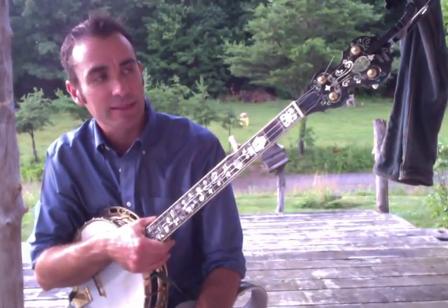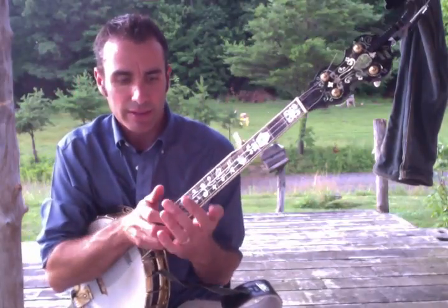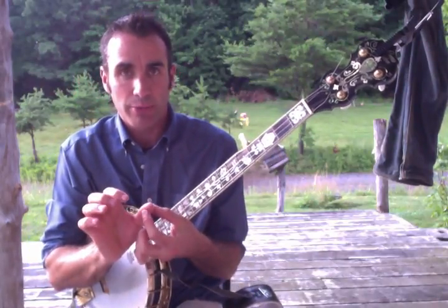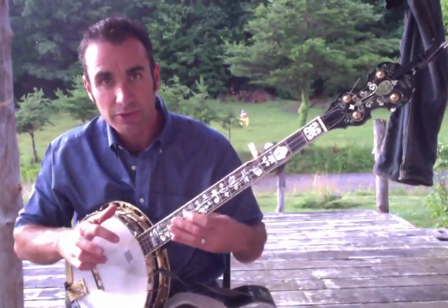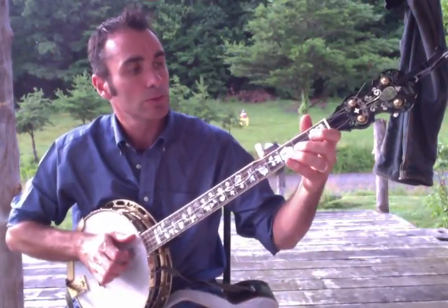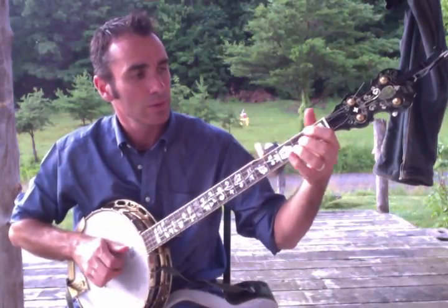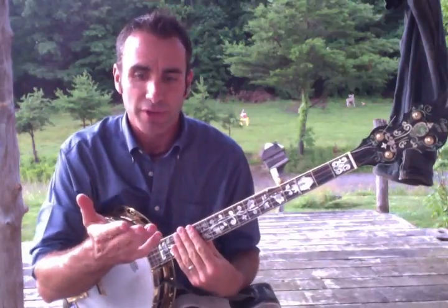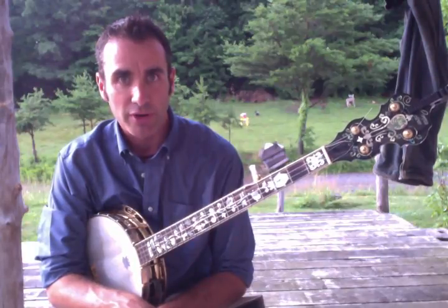The five-string banjo can be played lots of different ways. Bluegrass pickers will often wear a pick on their thumb and index and middle finger, and they'll play a roll — it's like a pattern: one two three, one two three. It never really felt natural to me, so I very rarely experiment with the picks.